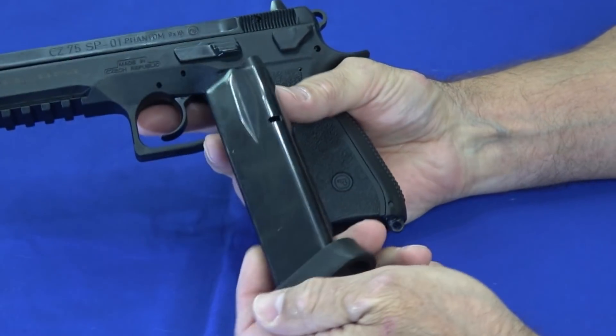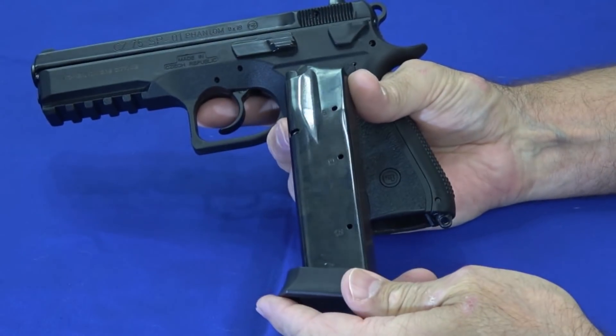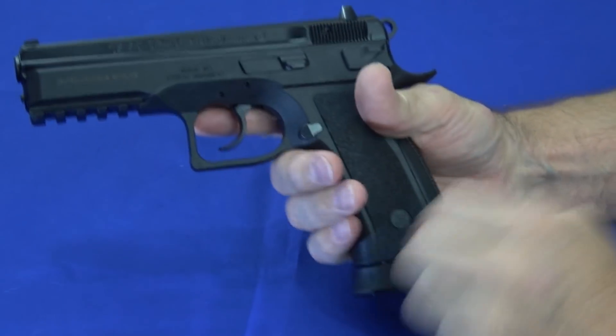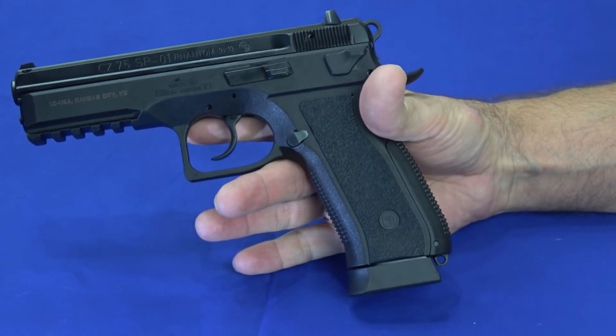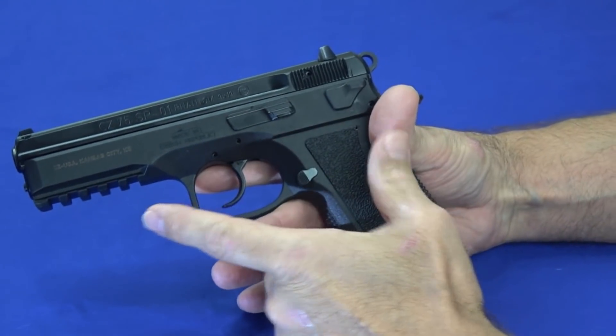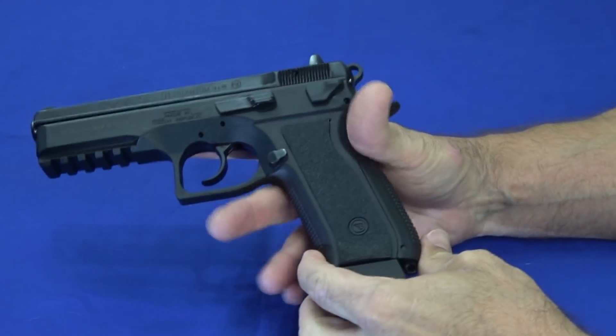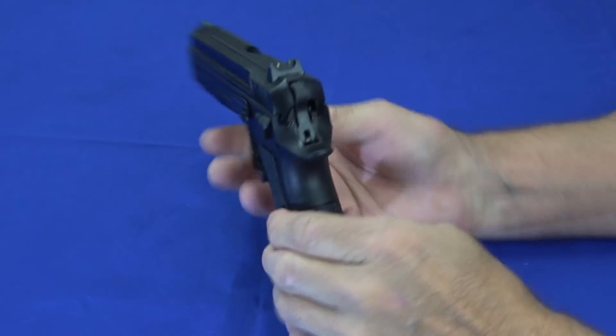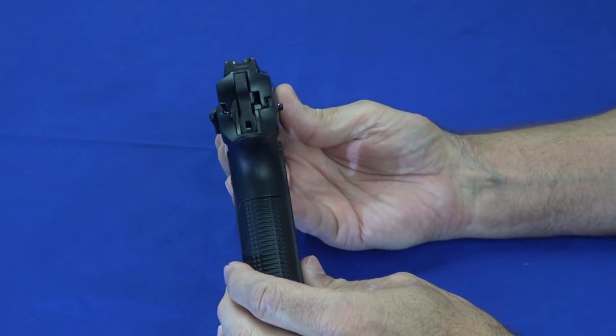It does come with these steel 18-round magazines — it came with two of them — plus one in the pipe gives you a total capacity of 19. That shows you how big the gun is. It's 8.15 inches long front to back, 5.79 inches tall with the magazine in it, and it's a fat little thing at 1.46 inches wide.